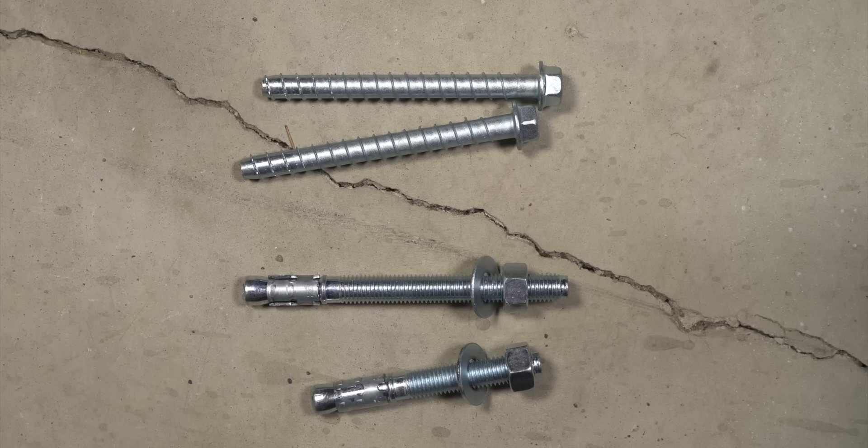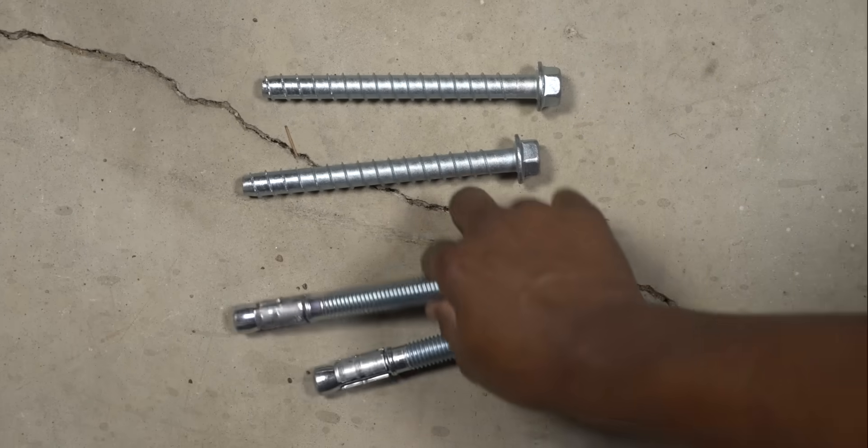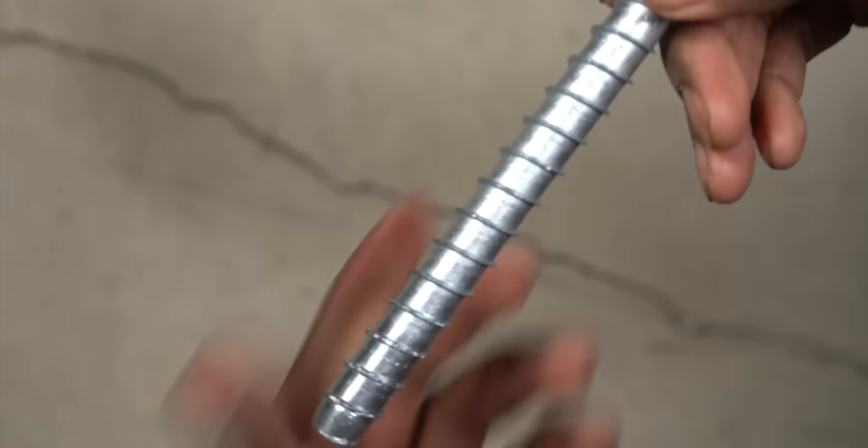There is another class of anchor bolts that I would recommend that can be installed after the concrete hardens, which we call post-installed anchors. The type of anchor I typically specify is what's called a screw anchor. It's exactly what you think it is — it's a screw with threads around it.